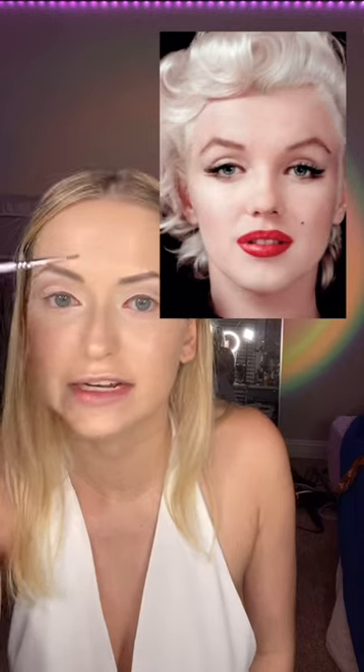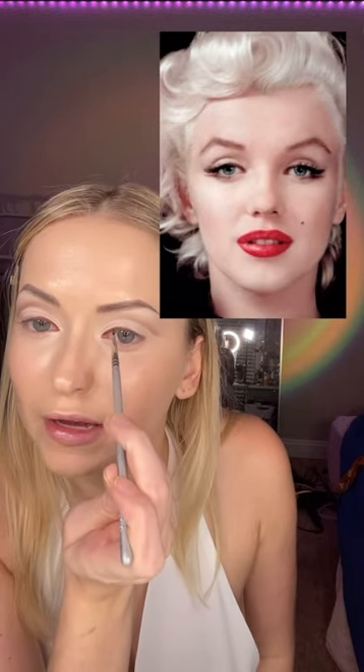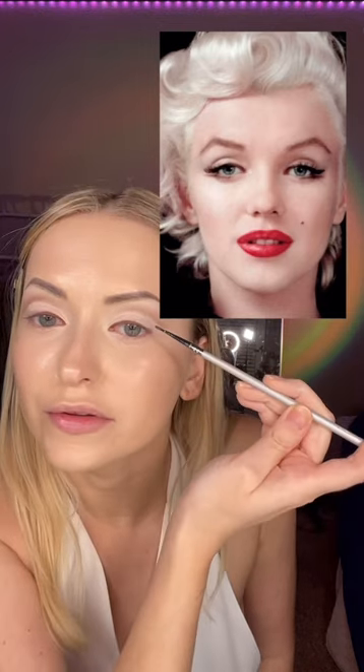Applying some concealer right around my nose bridge where it starts, because mine is a lot more sunken in than Marilyn's. Starting on her eyeliner, I'm using a reddish brown. One thing to call out is the shape — it'll start going pretty normally up to a point like almost an arch, and then it slightly angles downwards.